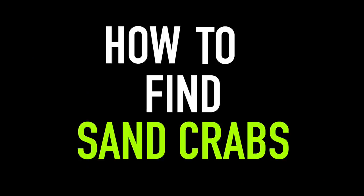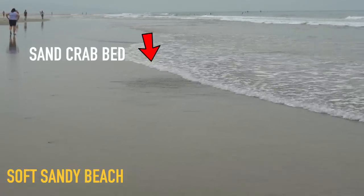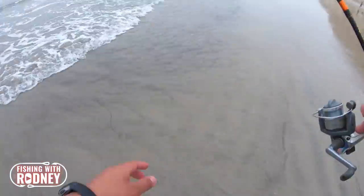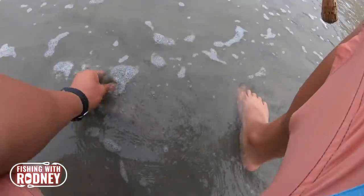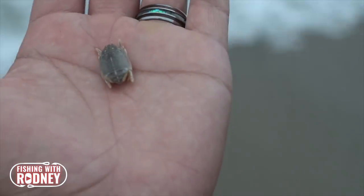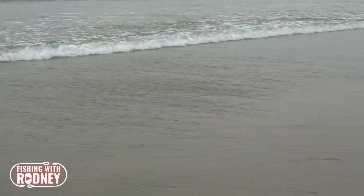How to find sand crabs? Each beach is different, but I notice a correlation between soft sandy beaches versus hard and rocky beaches. If you find yourself on the soft sandy beaches, keep a lookout for sand crab beds because these are the beaches they are most likely to be in. You can spot these sand crab beds during a receding high tide or even on various receding waves. They look like a bunch of bumps in the sand and they usually clump together by the hundreds.